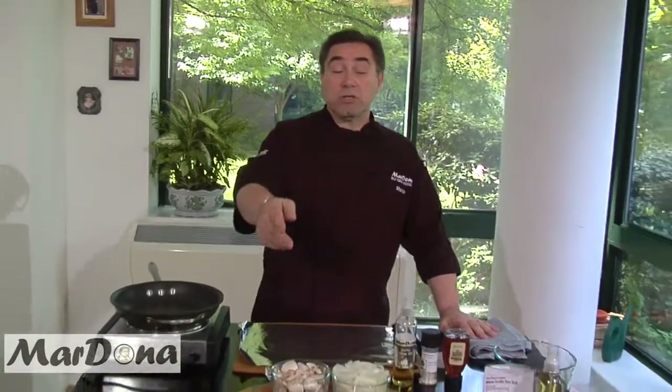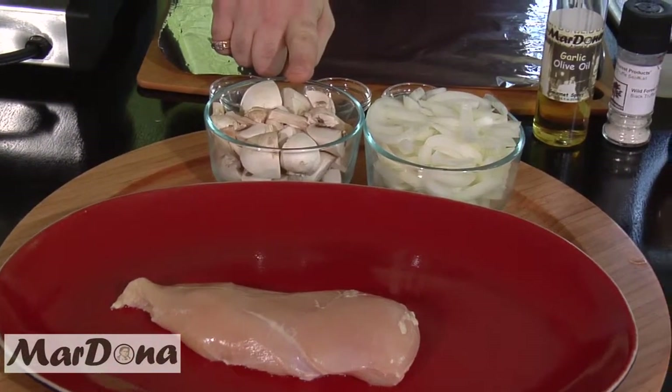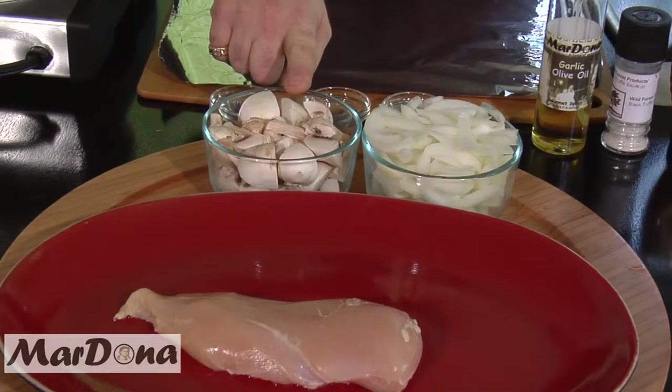In today's demo, what we're going to do is a chicken with white truffle honey, onions, and mushrooms. Our ingredients include a chicken breast, nicely cut onions, and quartered cut mushrooms, which we're going to do in a sauté in a pan.